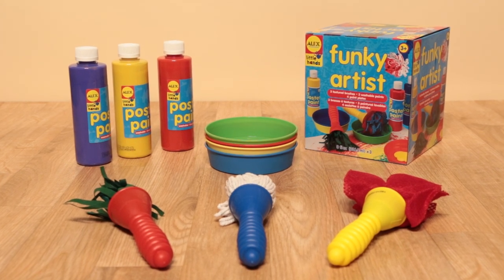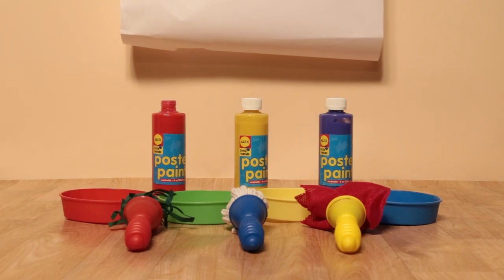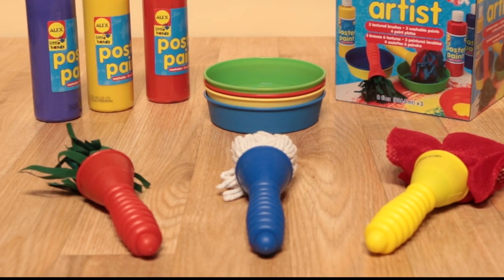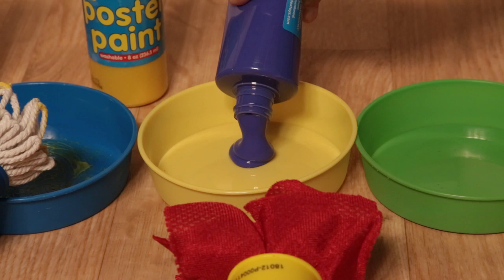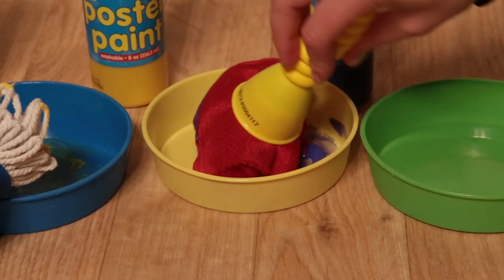Prepare to unleash your creative side with Funky Artist from Alex Toys. Enjoy endless entertainment with three colors of washable paints, four colored paint plates, and three distinctively textured brushes. Each brush is fitted with easy-to-grab grooved handles for young children.